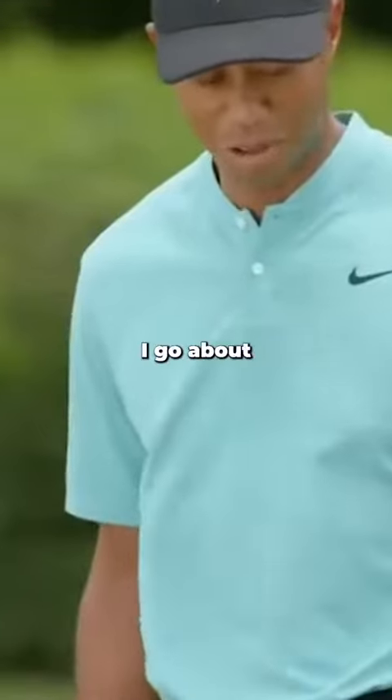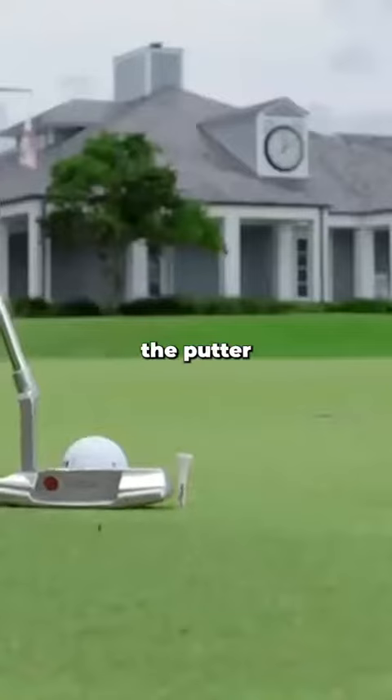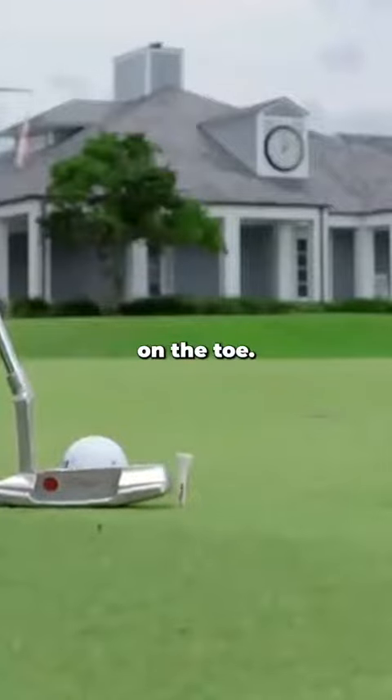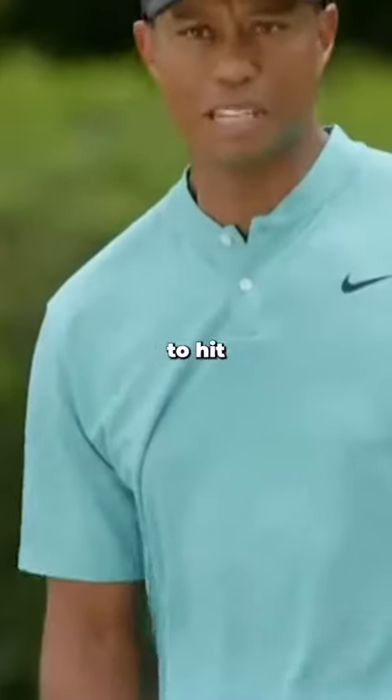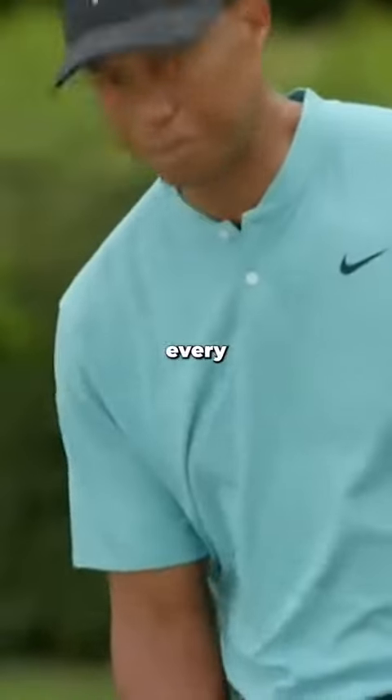It's a very simple drill. I go about four feet from the hole, put one tee right off the toe and one right off the heel of the putter. I rest the putter up against the heel tee. There's really not a lot of room on the toe. It ensures that I have to hit the ball flush and present the club face square every single time.